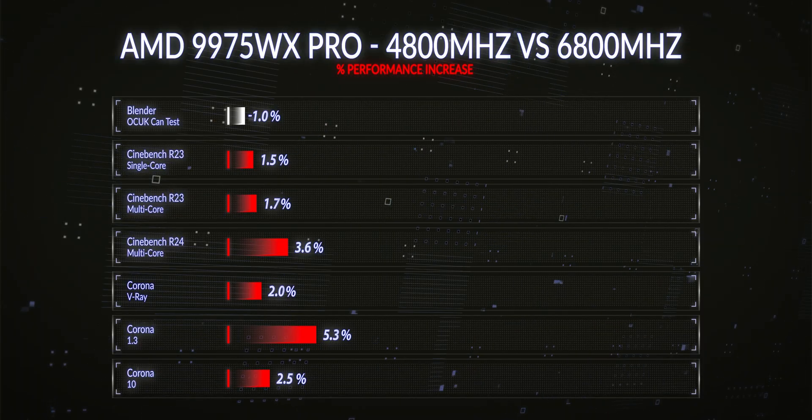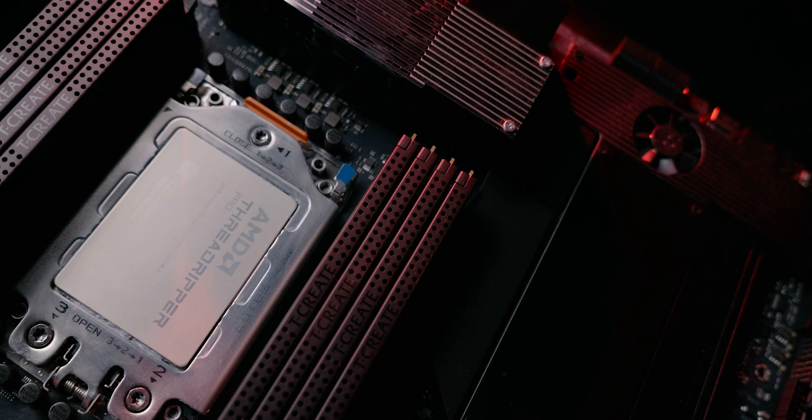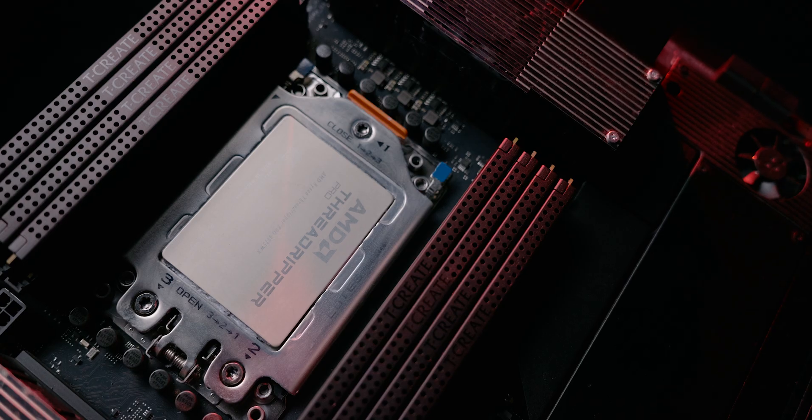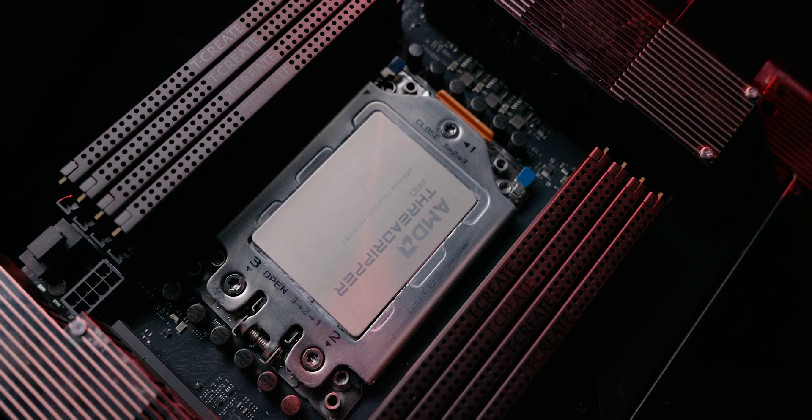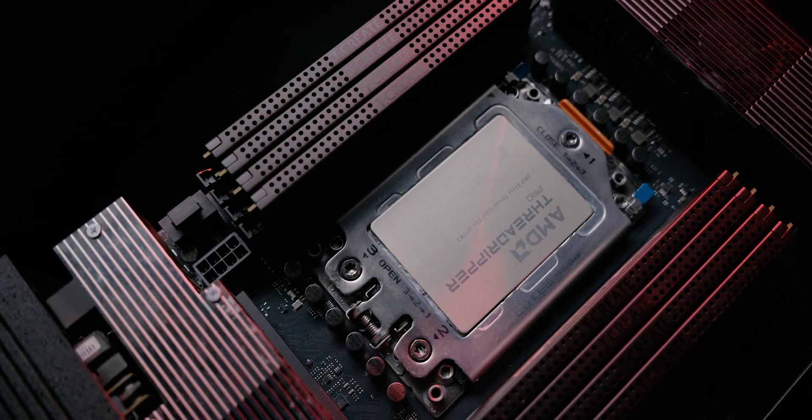I did actually try 8000 MHz and the improvements seen on the graphs were scaling linearly — the improvement from 6800 to 7200 to 8000 was about the same going all the way up. When we extrapolate that out to 8000 MHz, we're talking an over 5% improvement across our full benchmarking suite. I also tried these benchmarks with finite element analysis and CFD-style software and saw really solid gains in those software packages too.